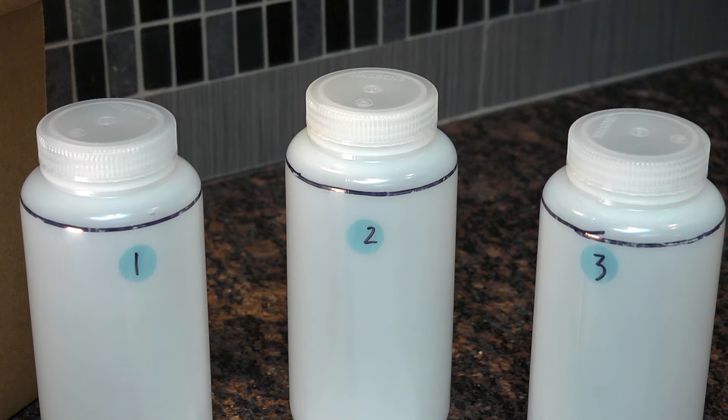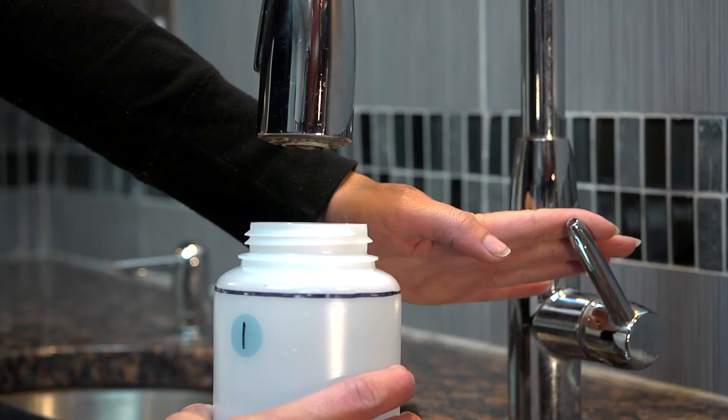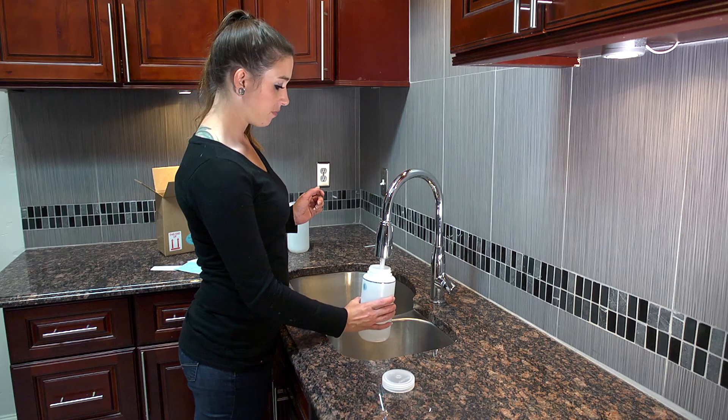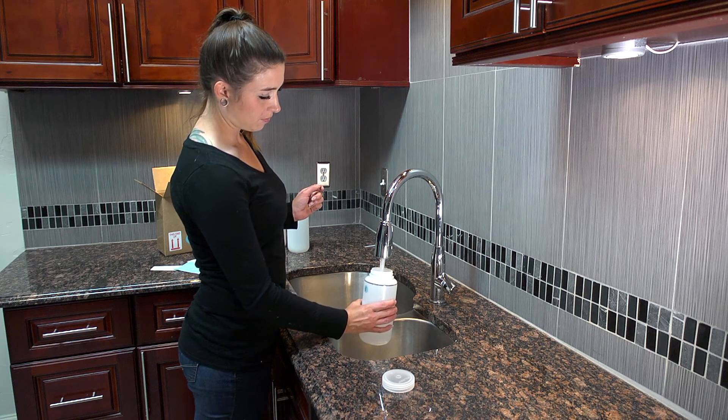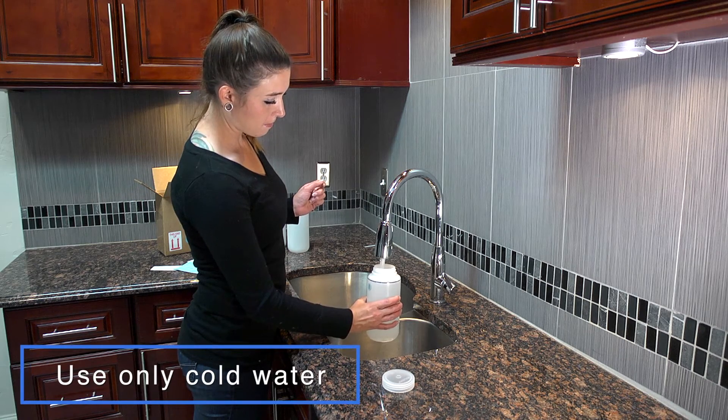Set the bottles next to the sink in order: one, two, and three. Remove the lids and have a timer on your phone or watch handy. Place bottle number one under the faucet, turn on the cold water, and fill the bottle to the black line. Make sure to use only cold water.